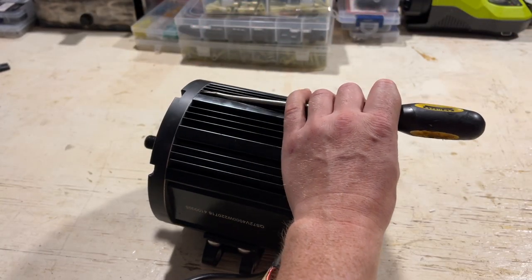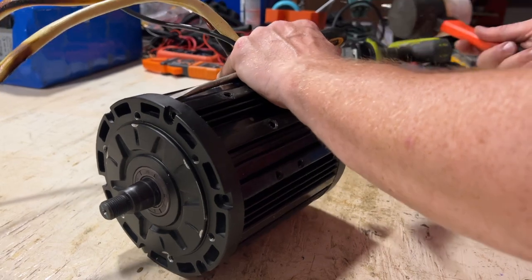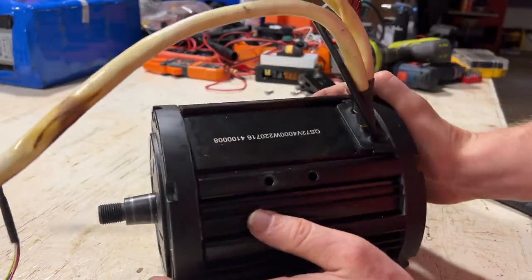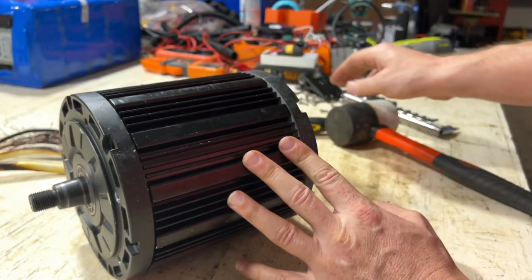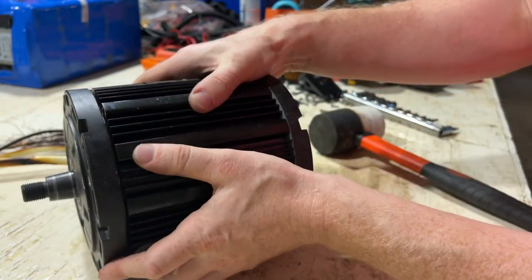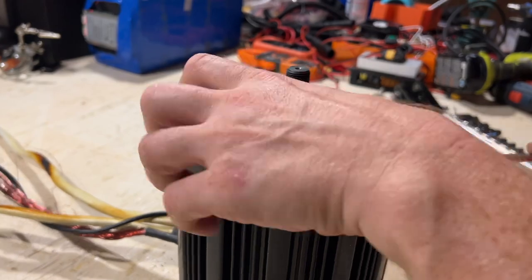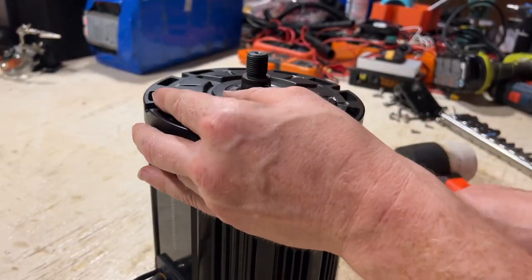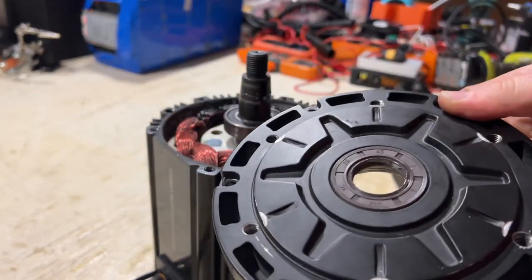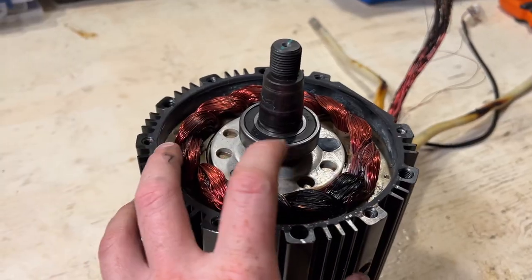Next I have a screwdriver and a rubber mallet. Let's see if I can kind of knock this up a little bit. So that did it. Come around to this side, hammer it out a little bit. There you go, that really loosened it. So that's the face - you can see the bearing here. Let's remove this bearing first.